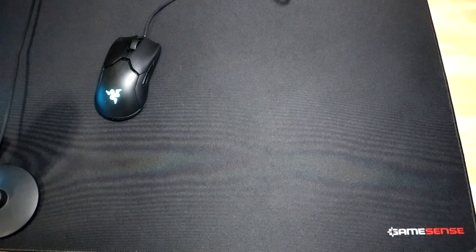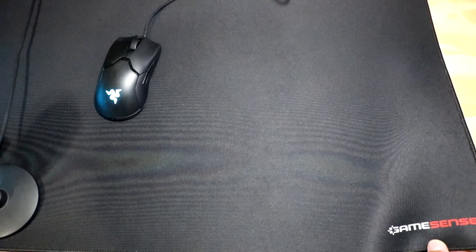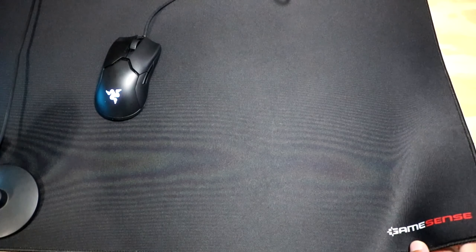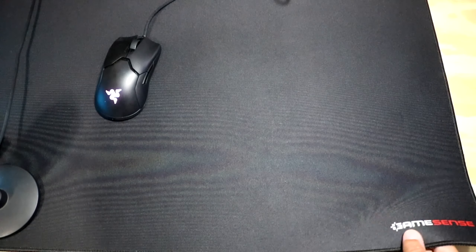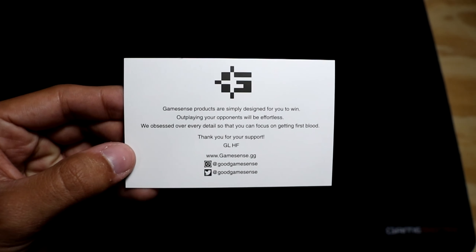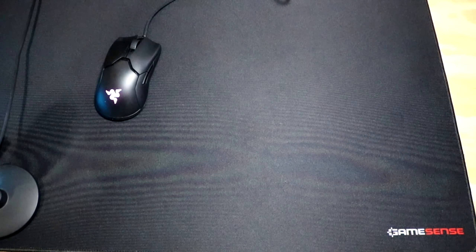What's up guys, it's Rob, and today we're going to be looking at the GameSense Radar. This is a slow controlled mouse pad that has just been released by GameSense — this is their first mouse pad. Here is their card for anybody interested, and huge shout out to GameSense for sending out this mouse pad to me.